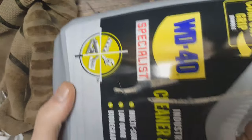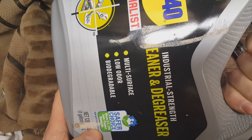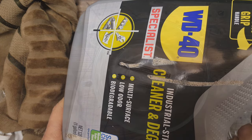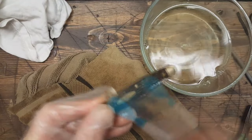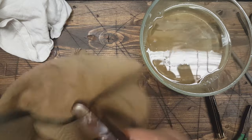I decided I'm gonna go ahead and try this WD-40 specialist cleaner and degreaser. It says it's safe on plastics so we're gonna try to soak the pocket knives. I'm gonna see if any of the blades will loosen up here.